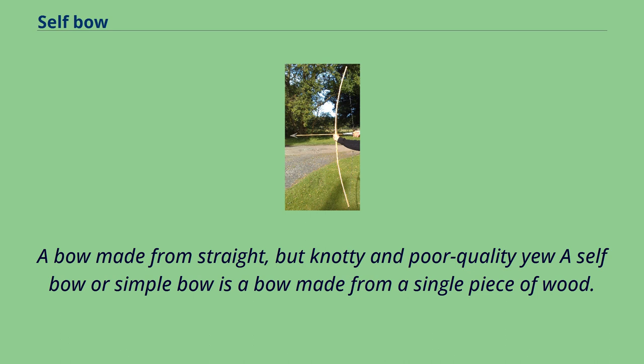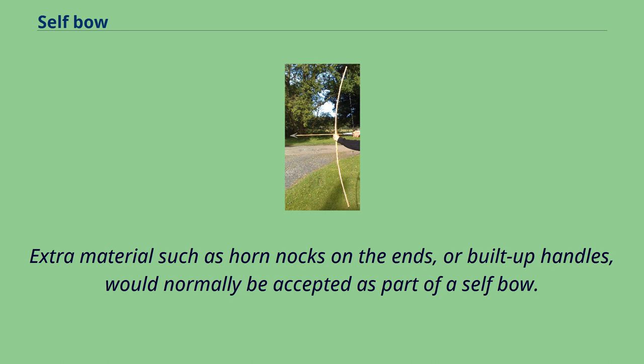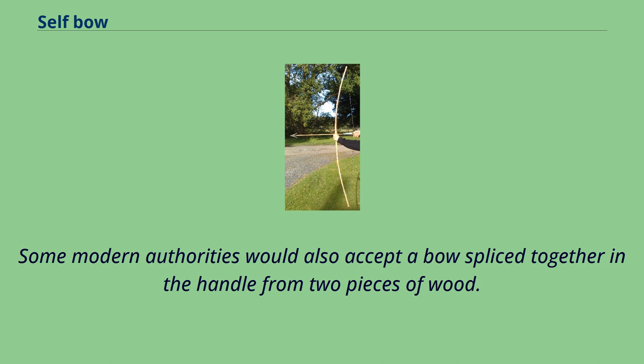A self-bow, or simple bow, is a bow made from a single piece of wood. Extra materials such as horn nocks on the ends or built-up handles would normally be accepted as part of a self-bow. Some modern authorities would also accept a bow spliced together in the handle from two pieces of wood.